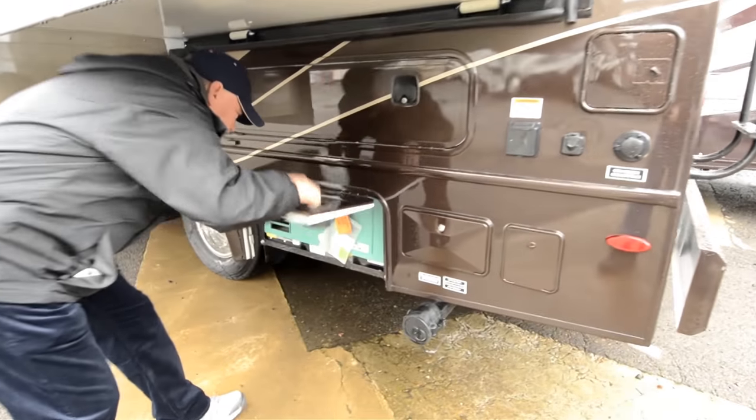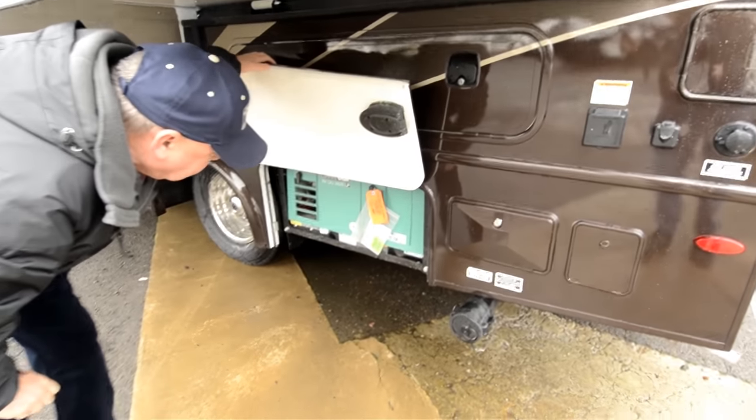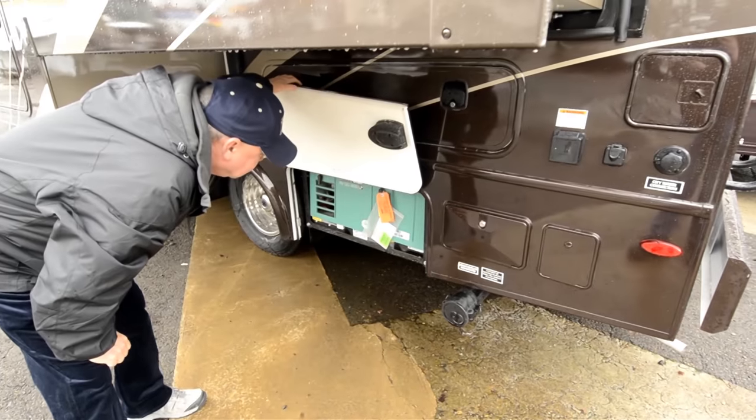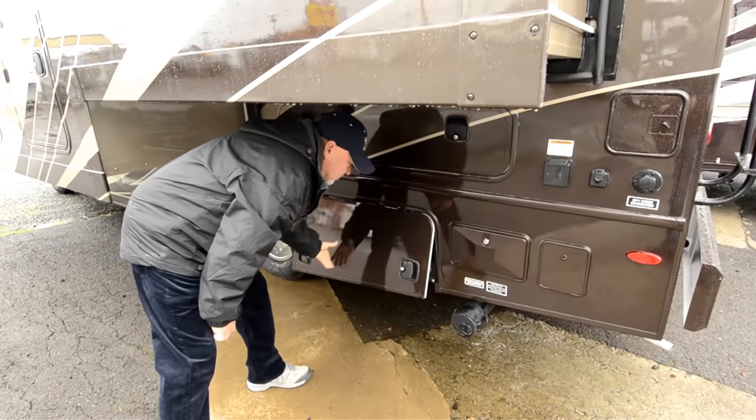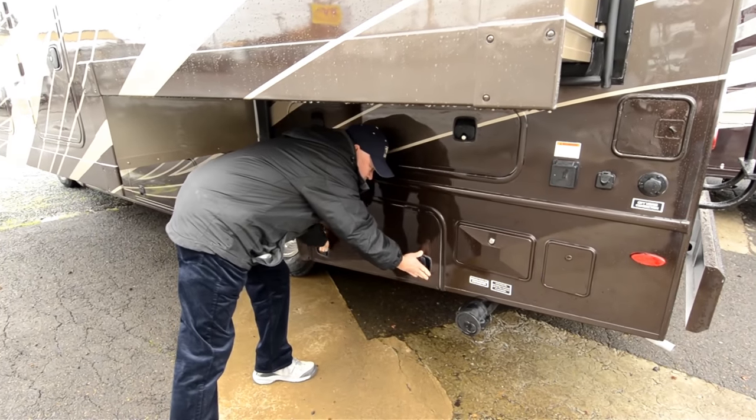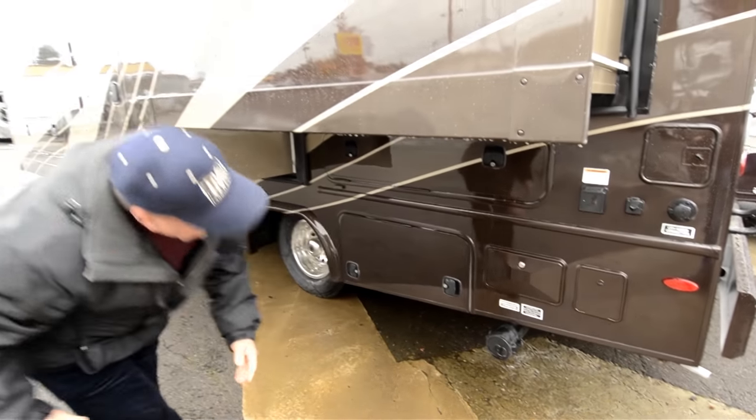This one is equipped with a generator, so you're fully self-contained here. It has a 3,600 watt LP generator — a propane generator that's nice and quiet and efficient.